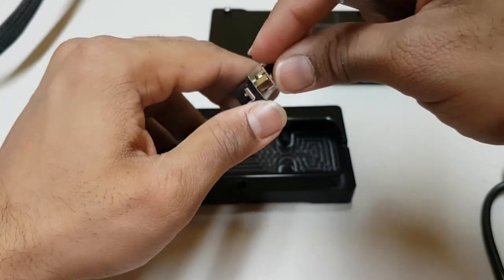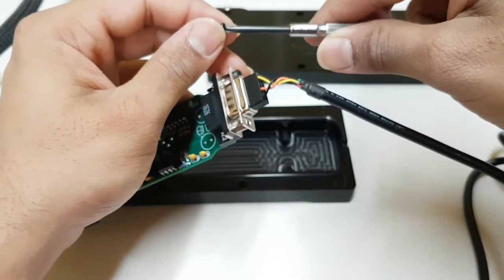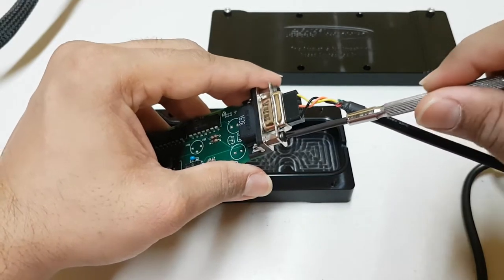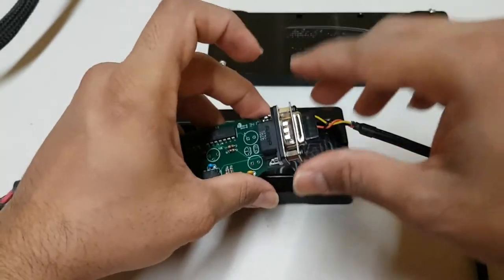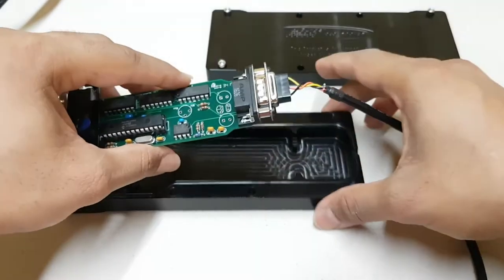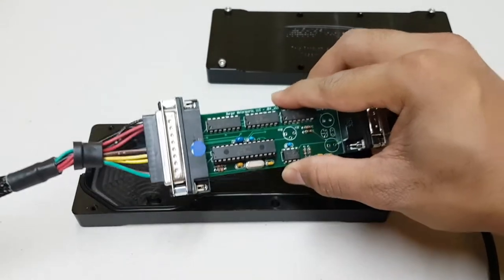Nice and secure on one end — do the same for the other end. Nice and secure. That's pretty much it. Next is just to remount the chip into the case and screw the case back together and you're done.